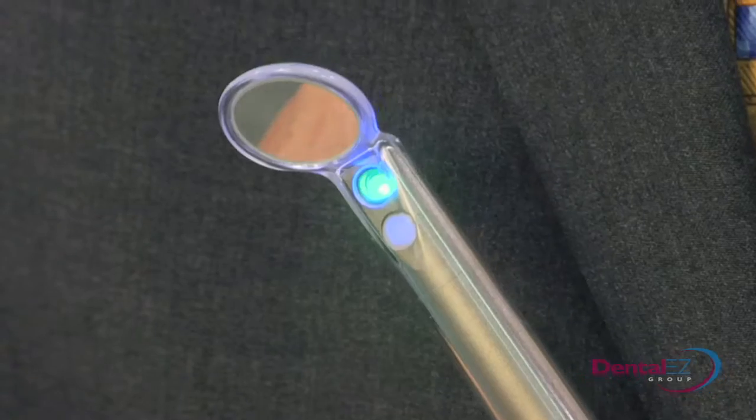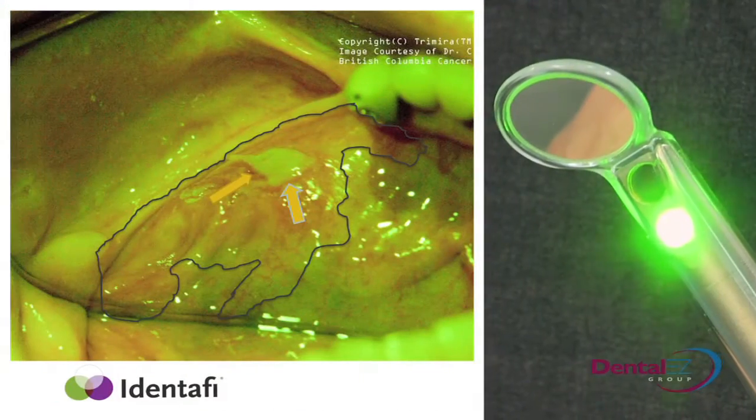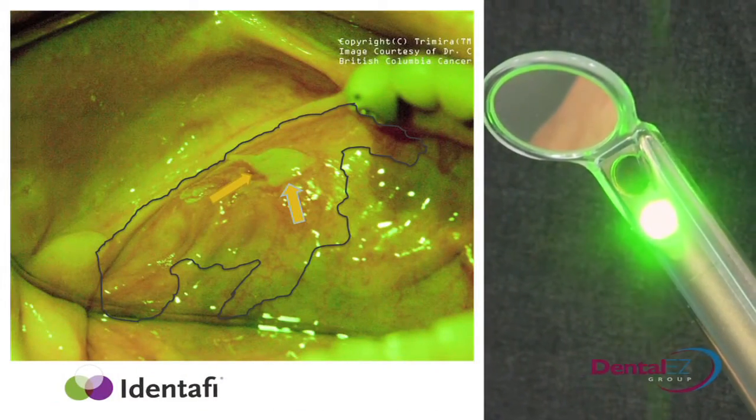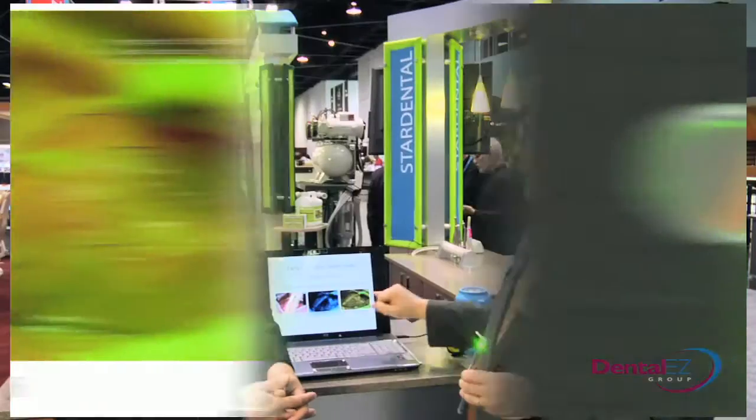Then the third step is you switch to the green amber light. The green amber light is what's unique to our product. What it's doing is it allows you to see the vasculature of that lesion, or suspect lesion. Studies show that lesions that tend to become precancerous have what's called diffuse vascularization, or an abnormal vascular growth. That gives the clinician more information to make a better diagnosis and put a treatment plan together.